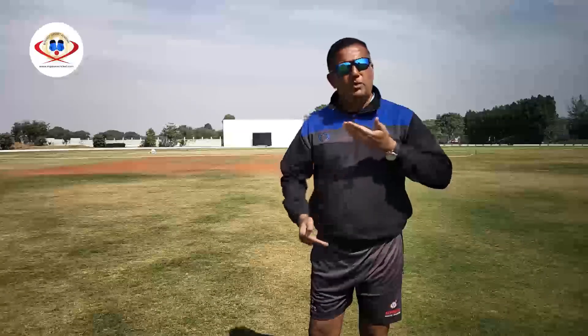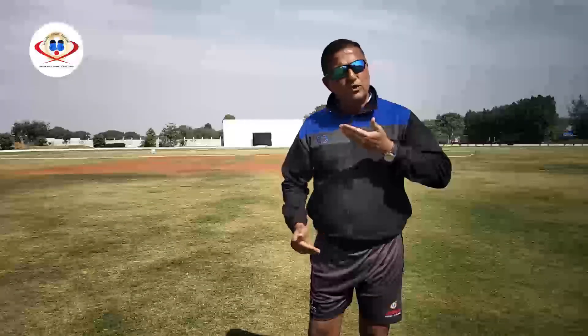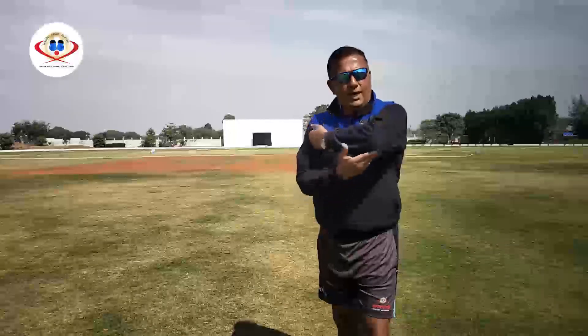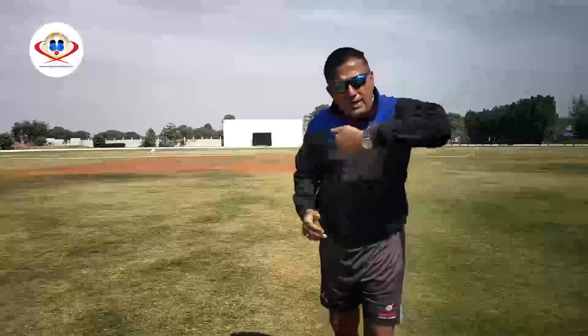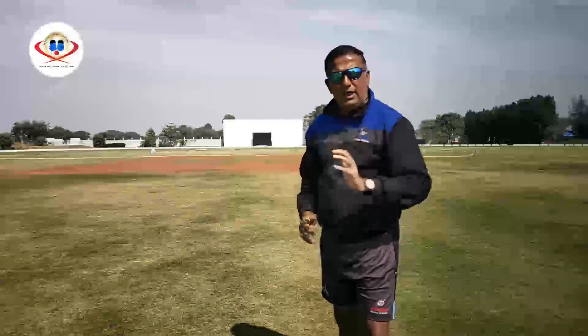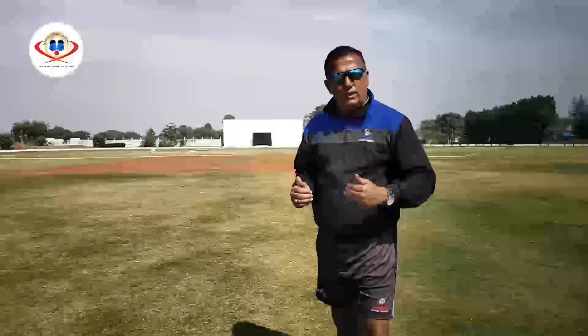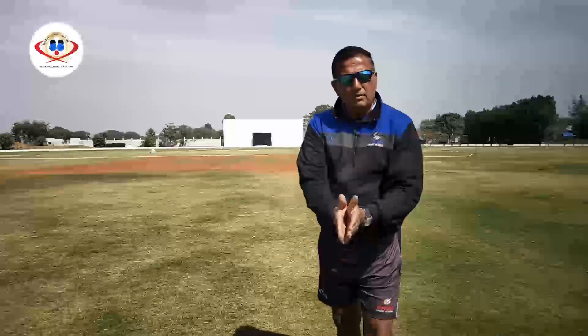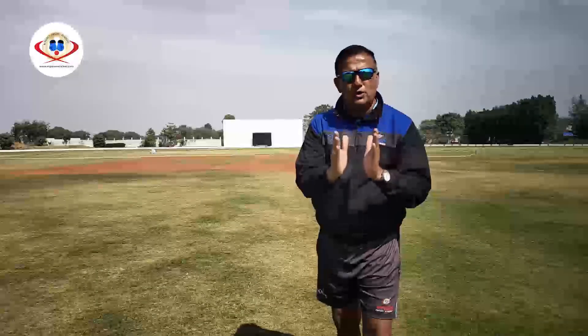Now while executing this stroke, a batsman has to keep two things in mind — the upper body and the lower body. While executing this stroke, the top hand of the batsman should be high with a high elbow, firm top grip, maintaining a figure number 9. For the lower body, the toes should be aligned in the direction of the stroke, ensuring that the bat face is fully presented.